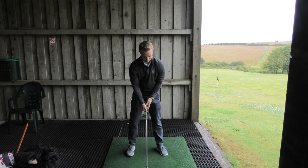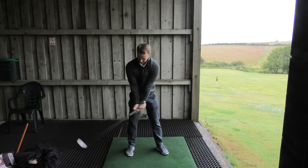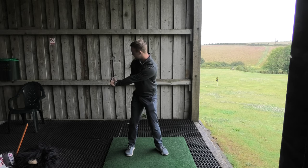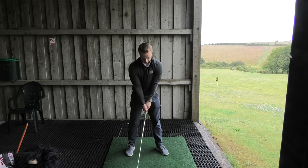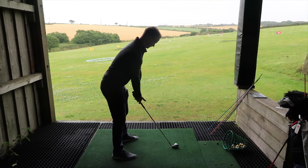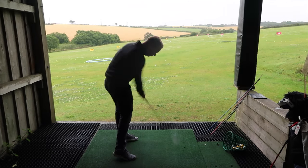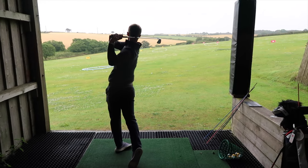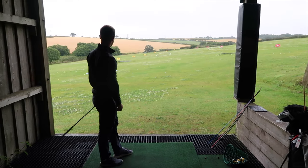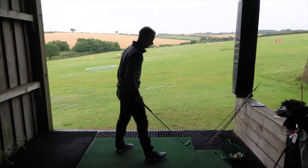I'll hit one shot here — try to feel like I shallow that club out, get the shaft of the club underneath that right shoulder, and hopefully from there I'll be able to get that draw shape. Really good, we'll take that — a bit of right-to-left wind up there anyway.